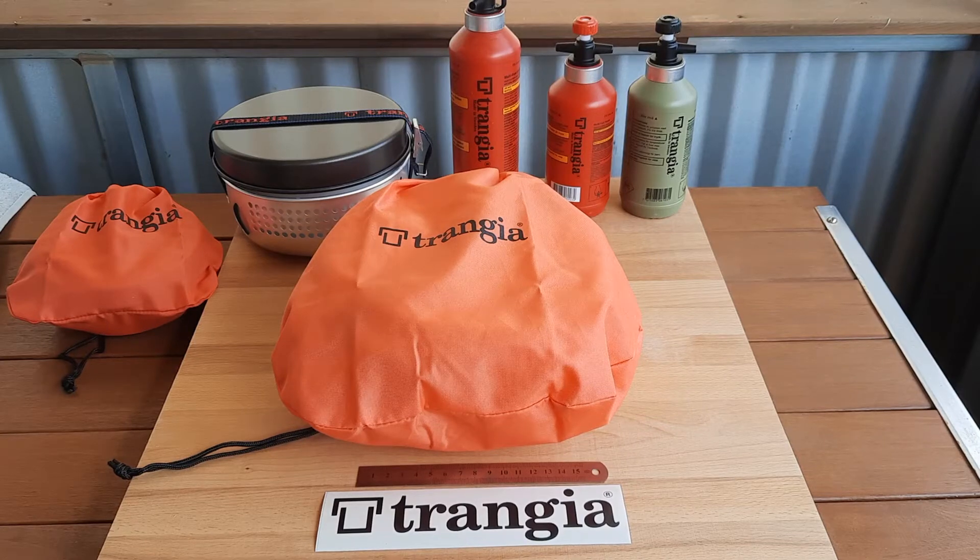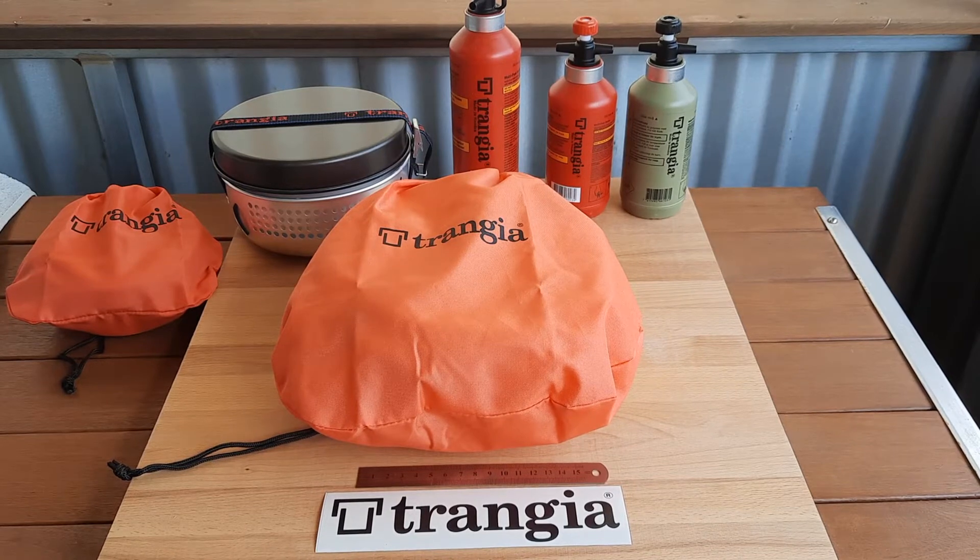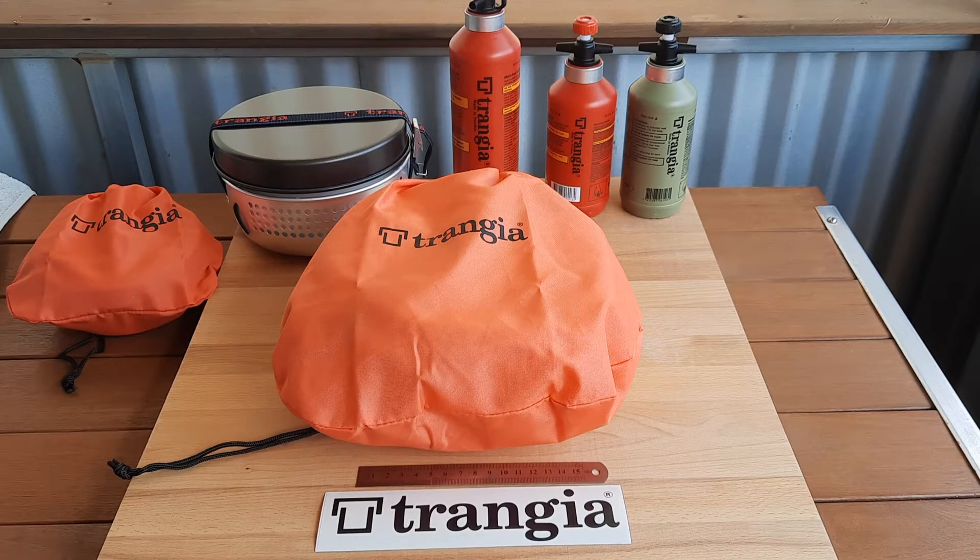G'day mate, thanks for dropping by. In the last video I showed, I was looking at the Transia Mini T28. While I was looking for that, a Transia T25 Duo Cell came up and it was an absolute bargain, so I just had to buy it. I'll show you what I got.